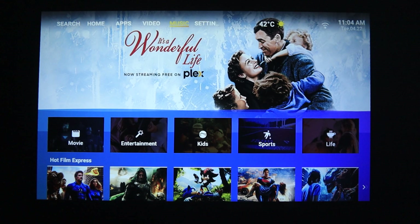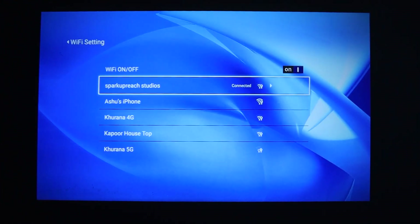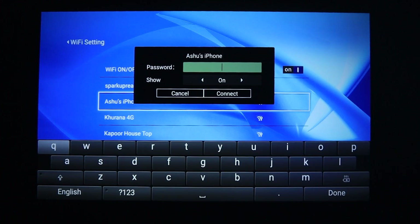Now let me show how to connect WiFi with your projector. Go to settings, click on network settings, select the WiFi network you want to connect to, set the password, and it's done.